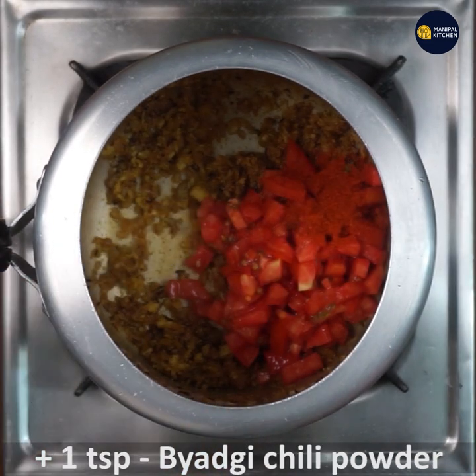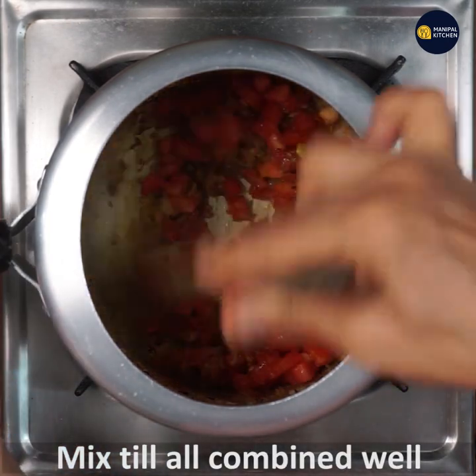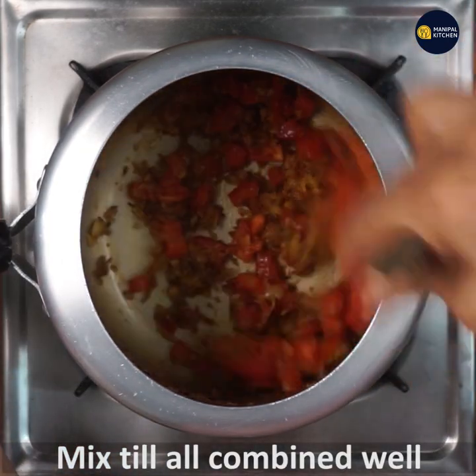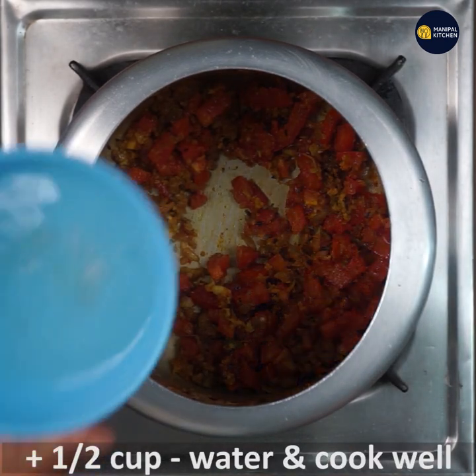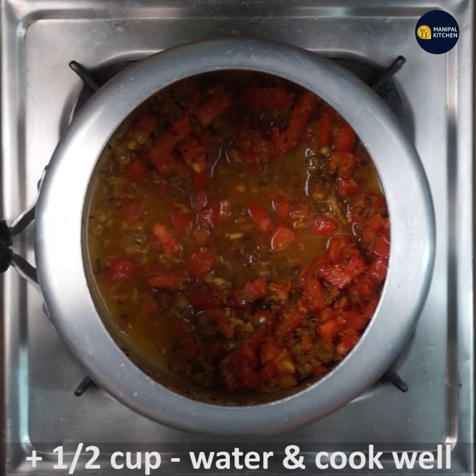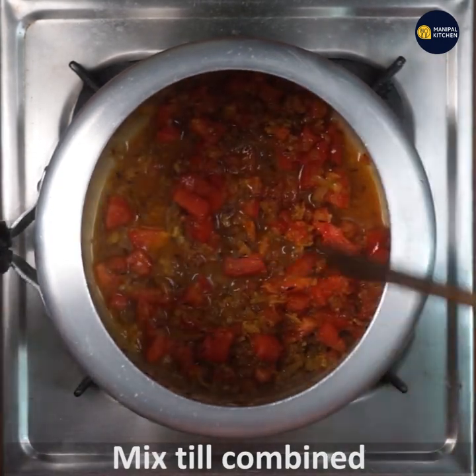Add 1 teaspoon of badgiemence and fry it in the pan. Now let's cook the tomato masala as well. This adds the flavor of the tomato masala.